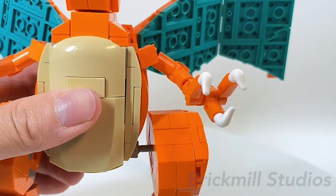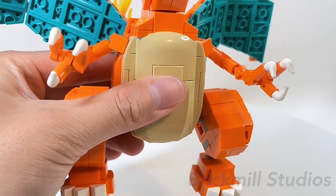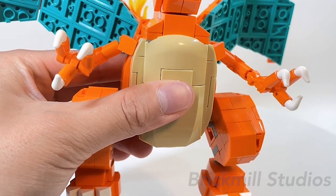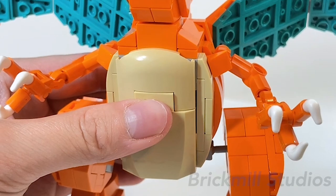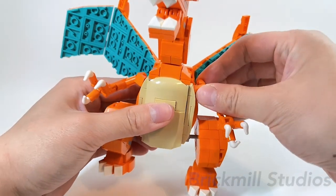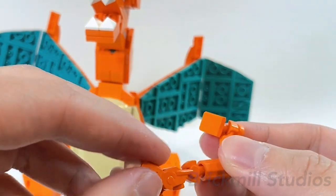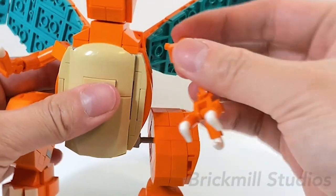For the fingers, they use the cow horn piece in white, which is pretty expensive on BrickLink, so I recommend buying them off the LEGO Pick-a-Brick site instead. Since the shoulder connection is pretty weak, if you want to change the position of the arm you just take it off, pose it in the position you want, and then reattach it, since the shoulders do tend to pop off.